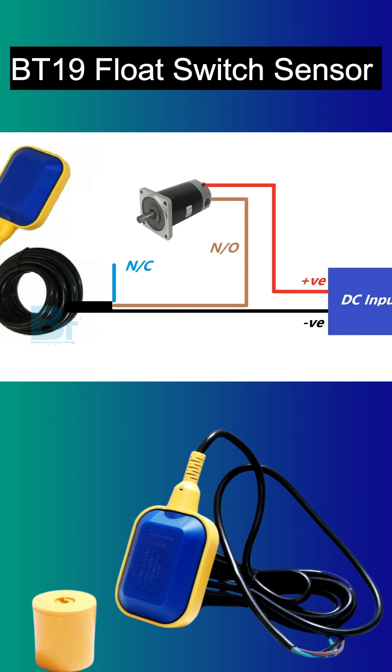I hope you like this Black T Electrotec float switch sensor. Save water and save the future.